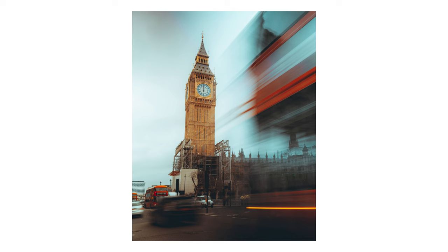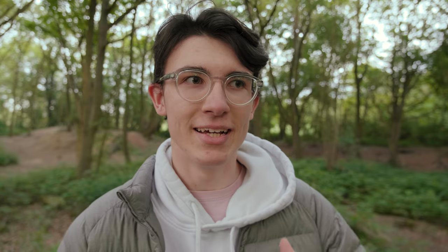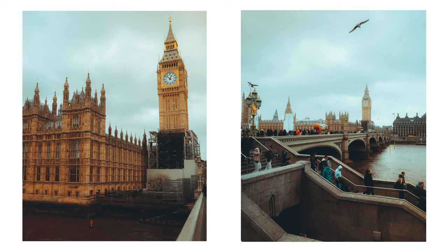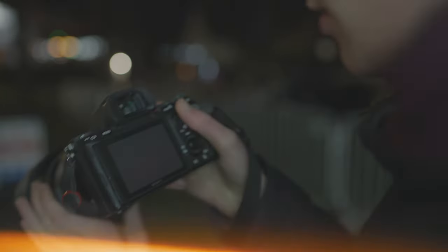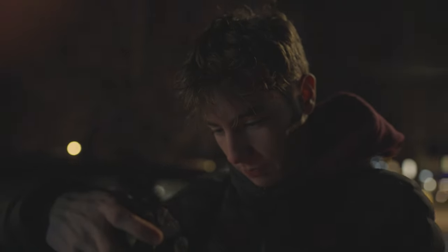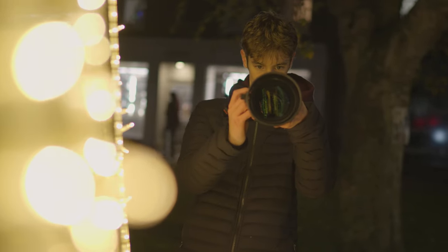Those are all the physical changes to the A7 IV that have really improved the body and feel of the camera in your hand. But that's no good if the images and video aren't up to scratch. The photos that come out of this camera are simply brilliant. The 33 megapixel sensor is a great balance — enough megapixels for hefty cropping, while not being so many that you struggle in low light. This camera is absolutely monstrous in low light; you'll really be able to throw the ISO up when shooting at night. I did a whole night review video on the channel, and since that review I've continued to be really happy with its low-light performance.